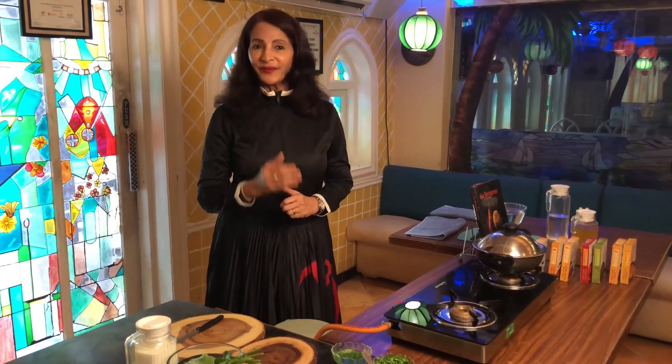Today I am going to cook a very healthy Portuguese soup called Calda Verde soup. Calda means extract, verde means vegetable. So let's start preparing our mise en place.